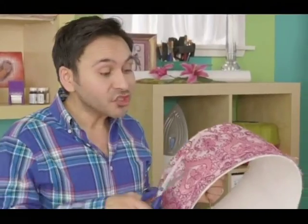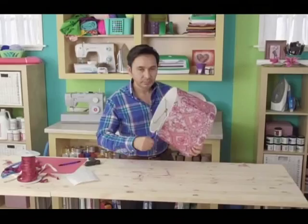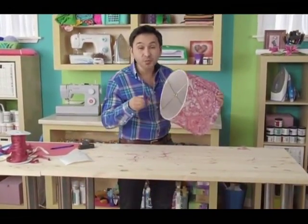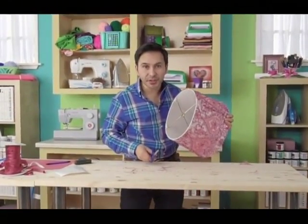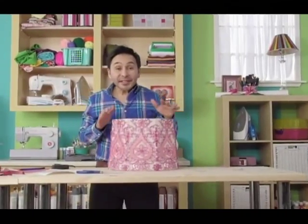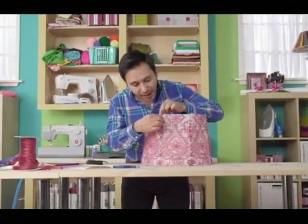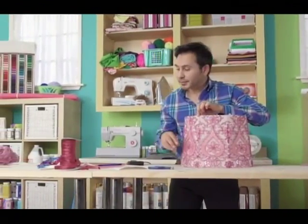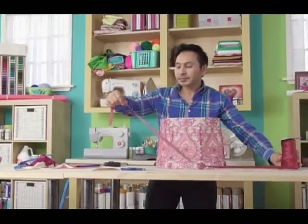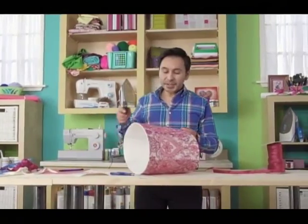It looks amazing, but we're not done yet. Next we want to trim off the top and the bottom, anything excess. I'm telling you right now, you are going to want to recover every single lampshade in your house once you start doing this. Who wants a boring white lampshade? Next we're going to add ribbon trim from the top of the shade to the bottom of the shade to cover up the raw edges of each of the panels. Take this matching pink velvet ribbon and just hot glue it in a line from the top to the bottom.